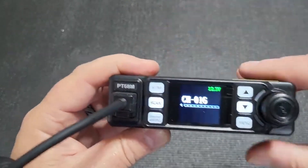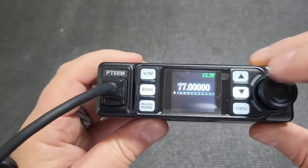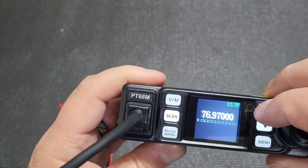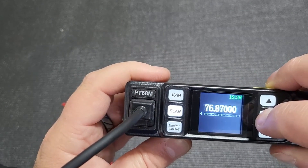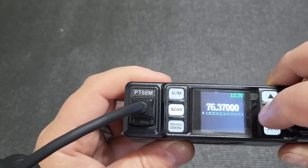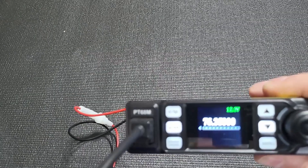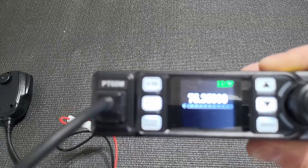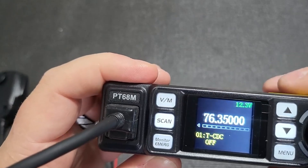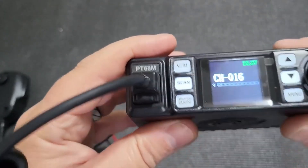What I don't like is that you can switch between channel and frequency mode. I'm not sure about the legal implications of that — it seems like you have a VFO mode, and it's not legal to have a continuous VFO mode on a device, as you can change the frequency on the fly. I'll do some research on it, but it's just a point worth noting.